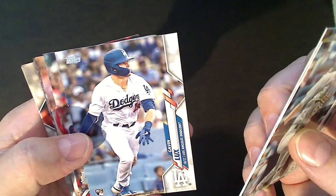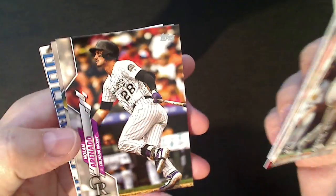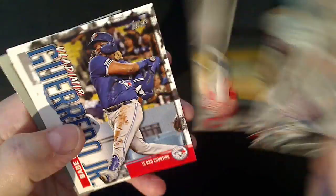Oh, there we go - Gavin Lux! We're hitting all the big rookies. I'm not a fan of turkey red in general, although I do like the chromes. There's another Vlad, there's a Babe Ruth - I think these are called Topps Choice - and another turkey red of course. All right, we're hitting all the rookies; we need a Jordan Alvarez, that would give us most of the big names.